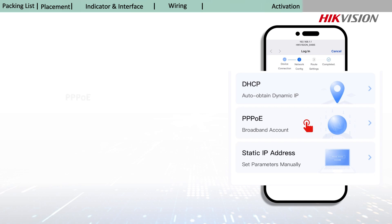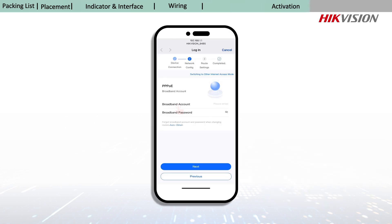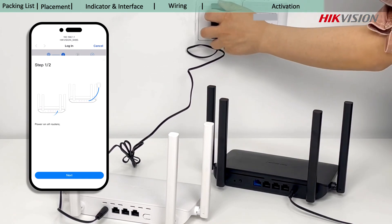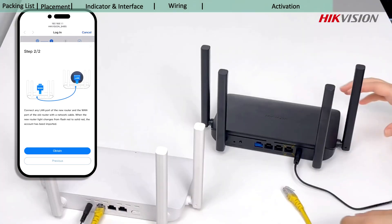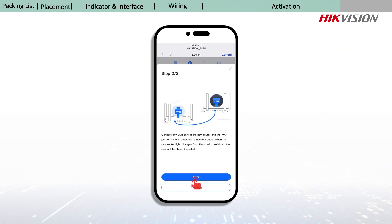Select PPPoE if your ISP has provided the broadband account and password, or obtain your broadband information from your old router. Connect the new and old routers to the power supplies, then connect the WAN port of the old router to any LAN port of the new router with a network cable. Click obtain to get the broadband account and password from the old router.